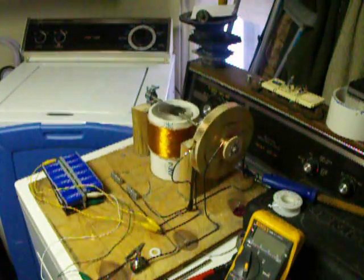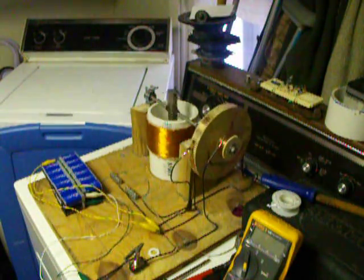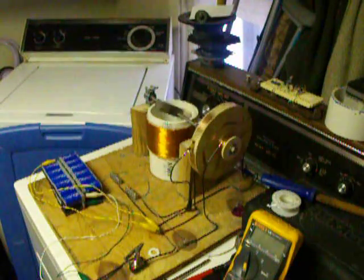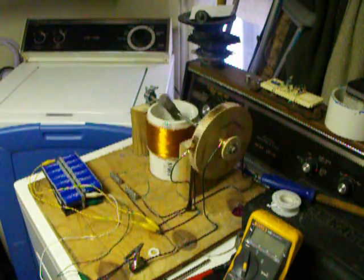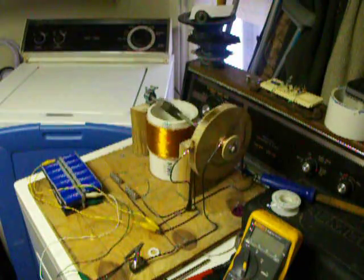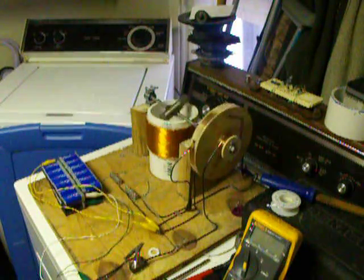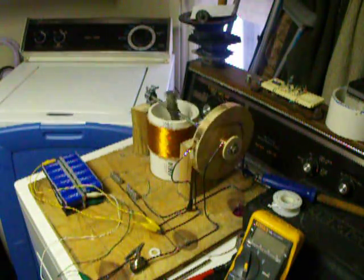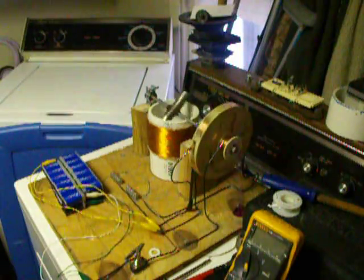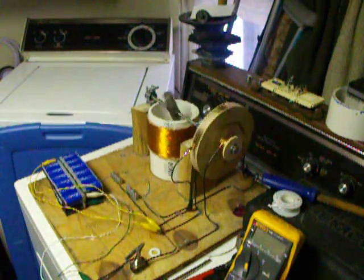I'll let it run for a minute — I'll be right back. And I'm back. I believe that if I put the top coil on, I get twice as much torque, and that would be a good thing. I'll probably be able to move on with my experiment to another part.